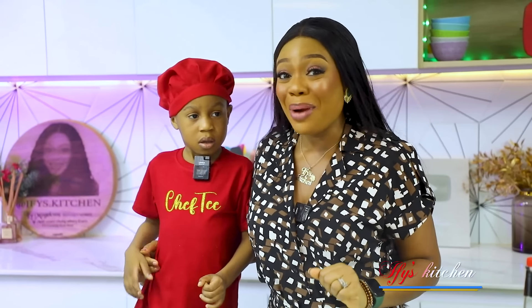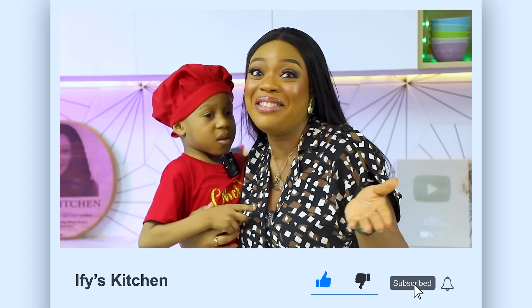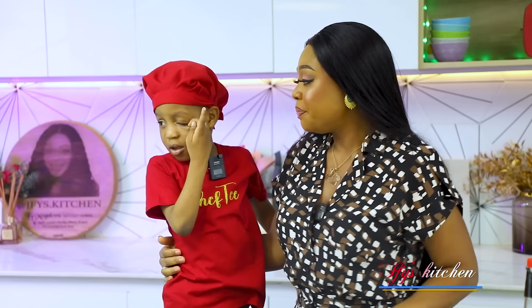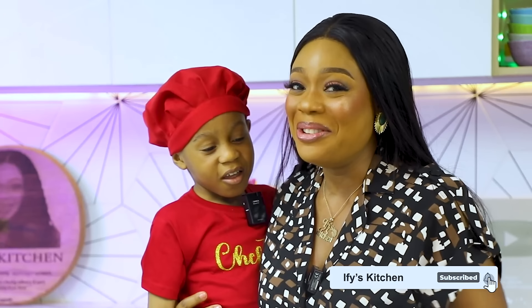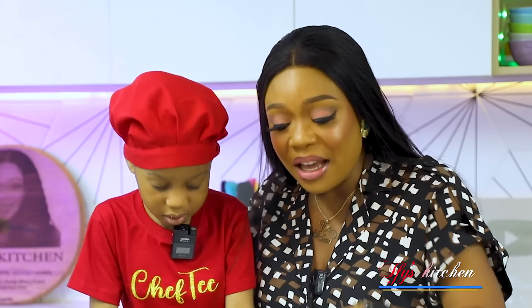Hi everyone, my name is Chef T and we're making pasta today! How old are you, Chef T? Five! He's five years old and he's going to show us how to make the most delicious pasta. If you're new to my channel, this is the perfect time to click that subscribe button as well as the notification icon. Chef T, tell them to follow this channel!